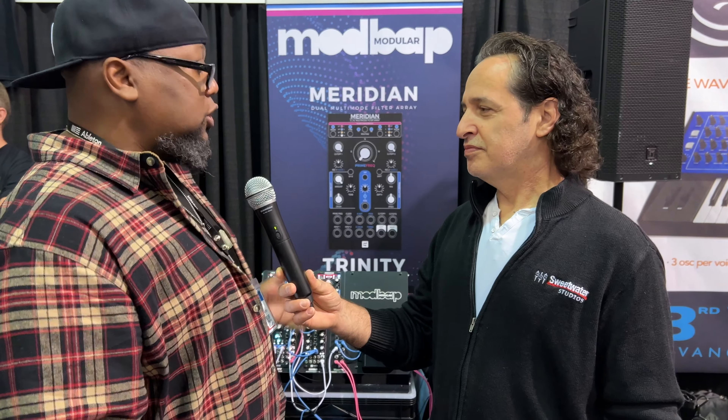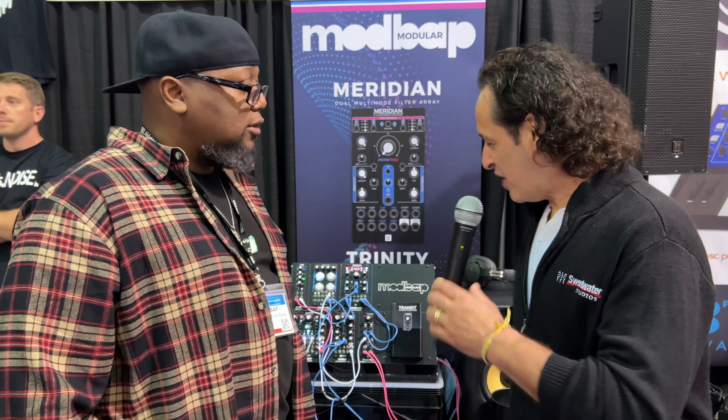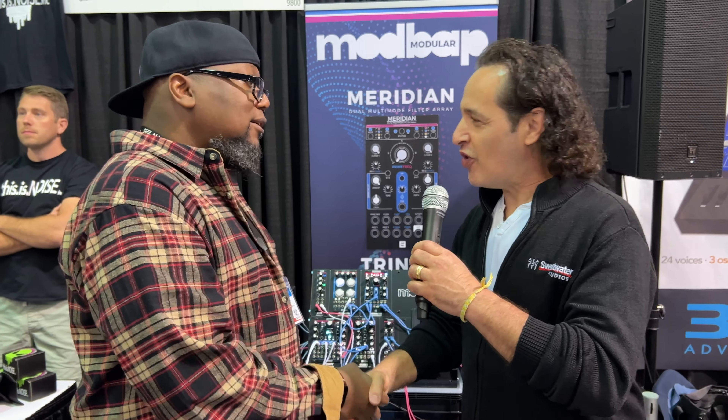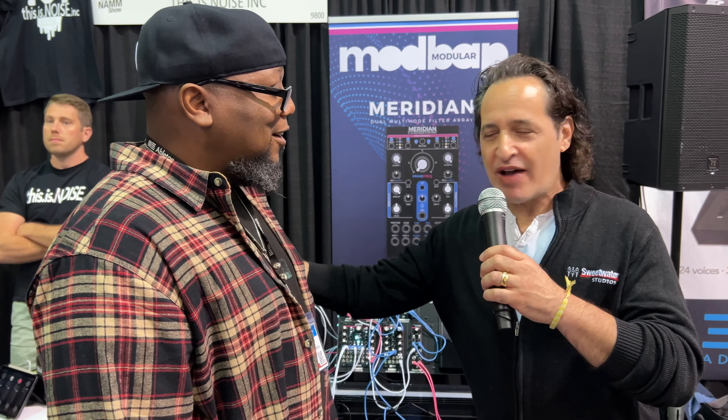You get a lot of fun out of that thing. It's the perfect filter to go with my previous module, which is Osiris. Osiris is a bi-fidelity wavetable oscillator, and it's just a perfect fit — it's a really fun module. Thanks so much, man. Best of luck with all your new gear, and come visit us at Sweetwater soon. We hope you come out and hang with us. Best of luck. Have a great rest of the show.